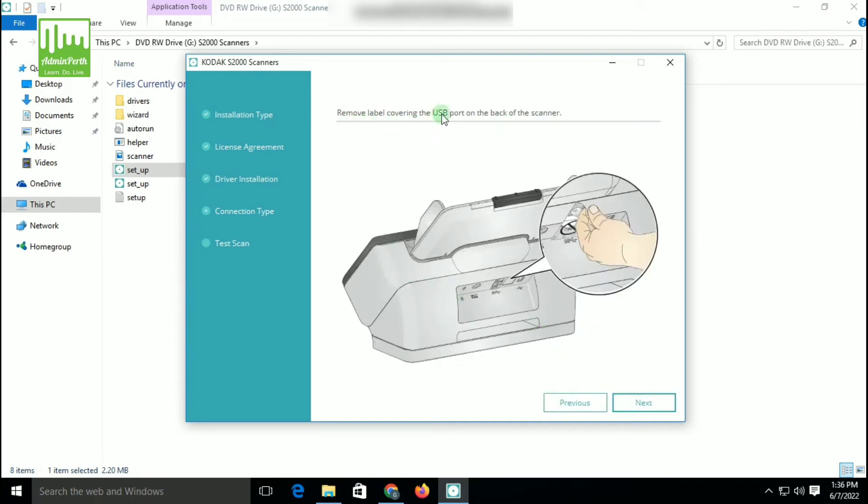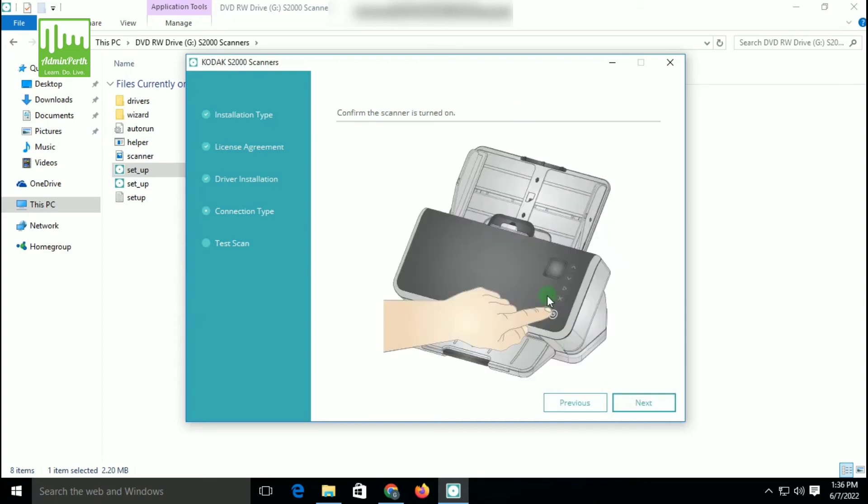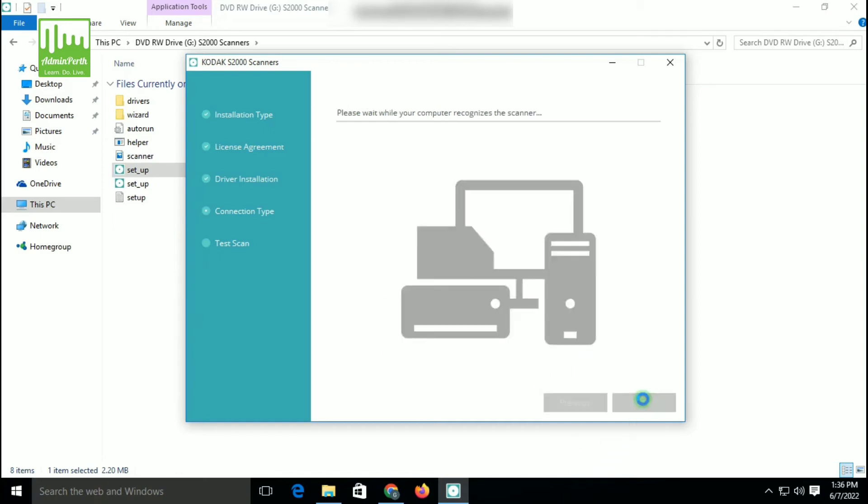You can remove the label from the USB port. Some text is given — you have to do that. Click on Next. After that, you have to power on the scanner and plug in the USB cable and power cable. Click on Next. Confirm the scanner is turned on, then power on the scanner and click on Next.